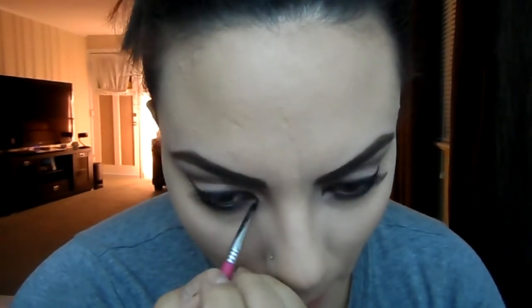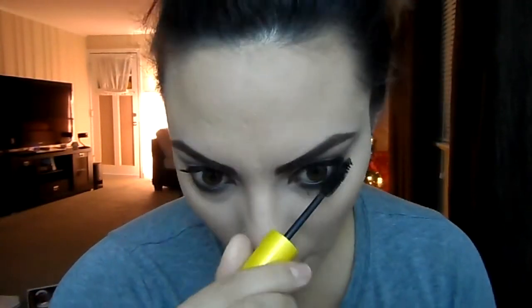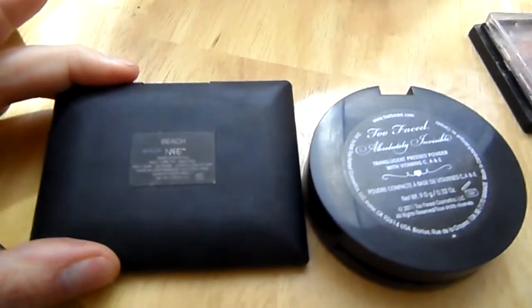Don't forget your lower lash line and your inner tear duct — I'm applying the same brown color and the same white color there. And don't forget mascara too. Next I like to set my foundation with powder, same as always — translucent powder from Too Faced and NARS.